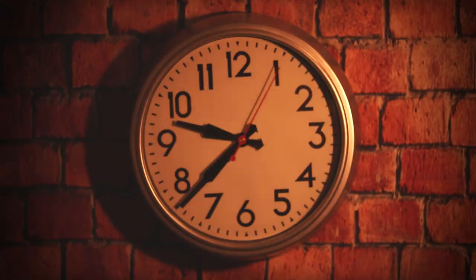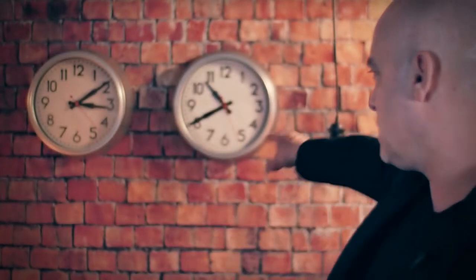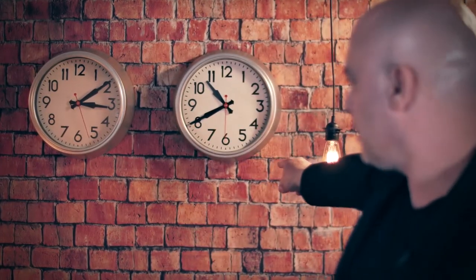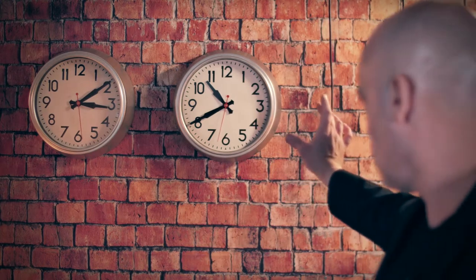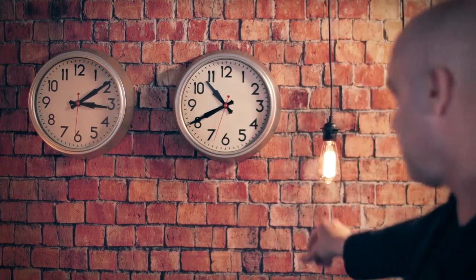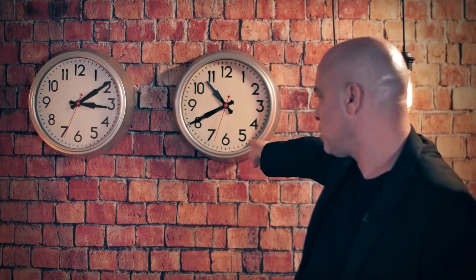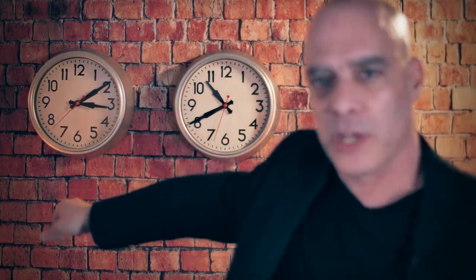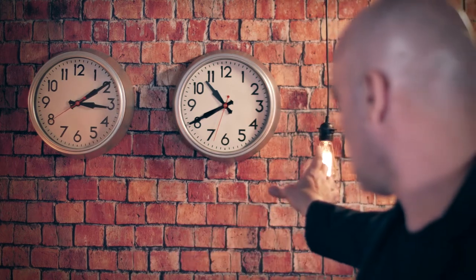And you'll learn how to stop a clock as it hangs on the wall. Check this out. You can see both clocks on the wall — they both work. Let me try something. And stop. You can see that this clock right here has stopped while this clock is still working. Let me make it work again. And... GO!